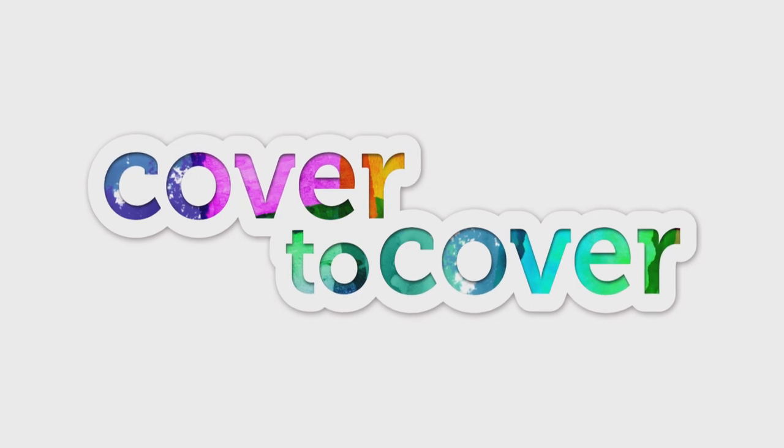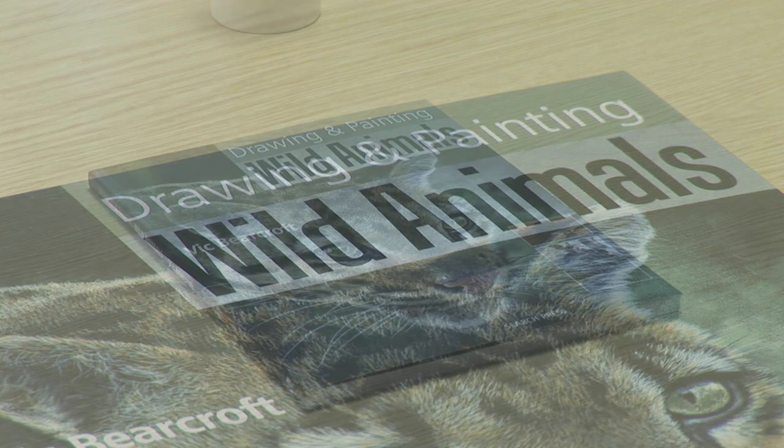We've just got time to join our resident bookworm Henry Malt as he goes wild in the SAA reference library to recommend another inspirational read. Today's book is Drawing and Painting Wild Animals by Vic Burcroft — what are your thoughts on this?